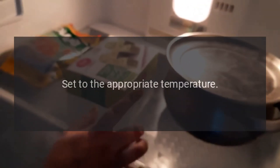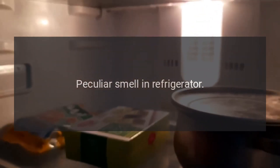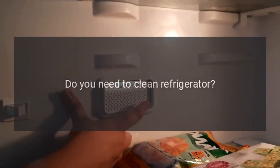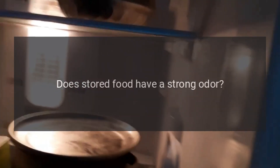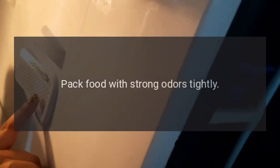Is it well ventilated? Clear any obstructions to maintain good ventilation. Is the temperature setting too high? Set to the appropriate temperature. Peculiar smell in refrigerator: any spoiled food? Throw away spoiled food. Do you need to clean the refrigerator? Clean the refrigerator. Does stored food have a strong odor? Pack food with strong odors tightly.